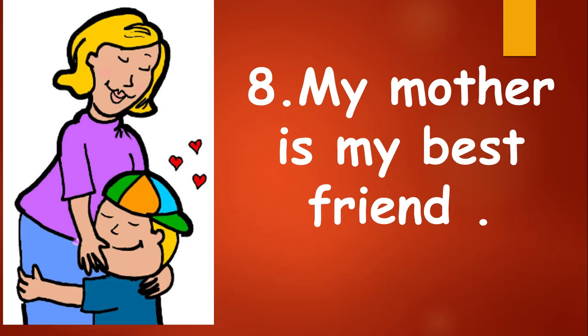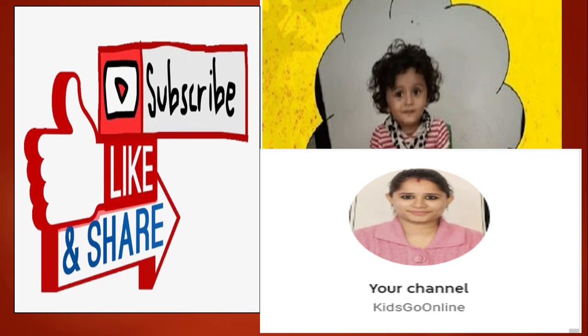So I hope you like these lines. If you like my video, please share the channel with your friends and family members, subscribe, and hit the bell button for more educational videos. Thank you.